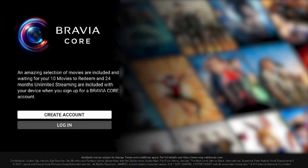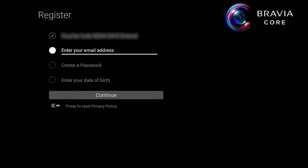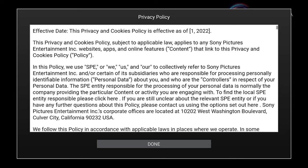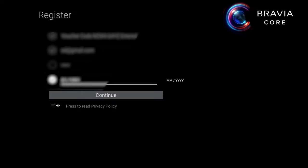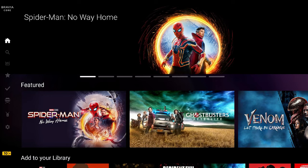A button will appear to create a new account for your included offer. Click create new account. Agree to the terms and follow the on-screen prompts to enter your email address, create a password and read the privacy policy. Once you click the continue button, you can turn on PeerStream and begin to enjoy Bravia Core.